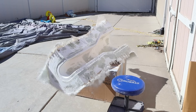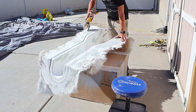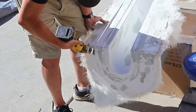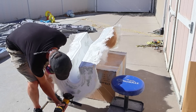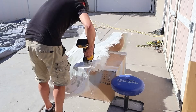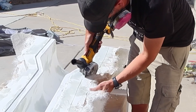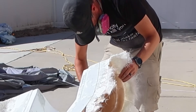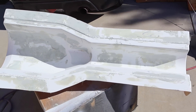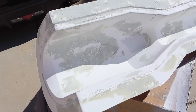I did a little bit of filling and patching, and now we're just going to trim up around the sides and get this thing ready to make a part. Got the excess trimmed off — everything's filled, sanded, and ready to go. We'll put a layer of wax on this and then start the gel coat for the part.